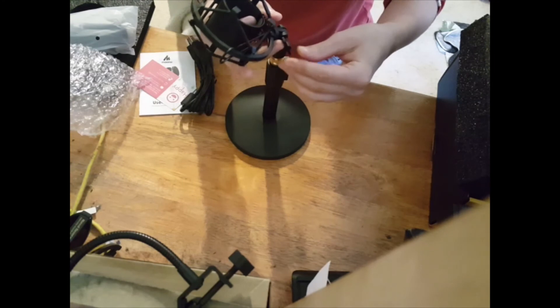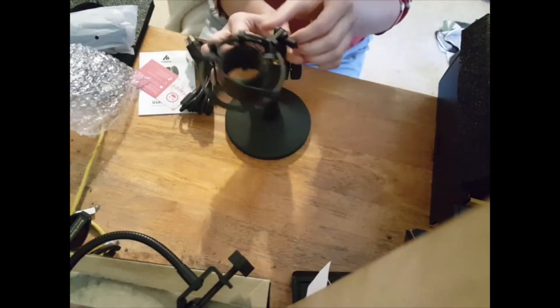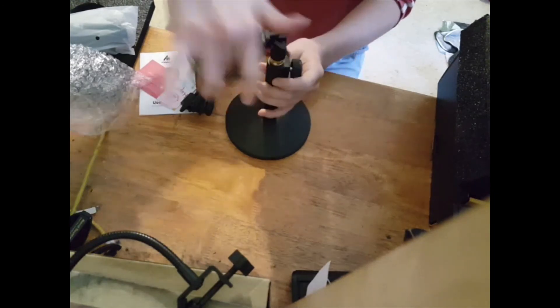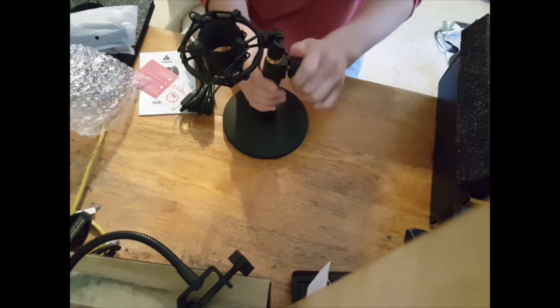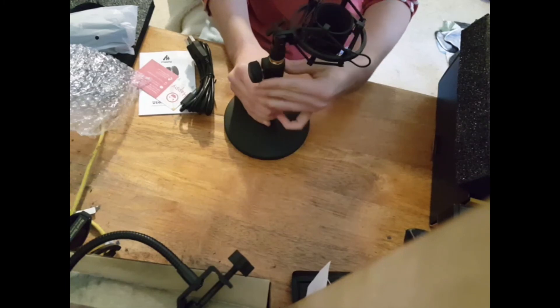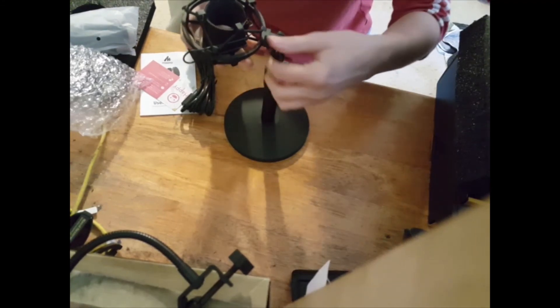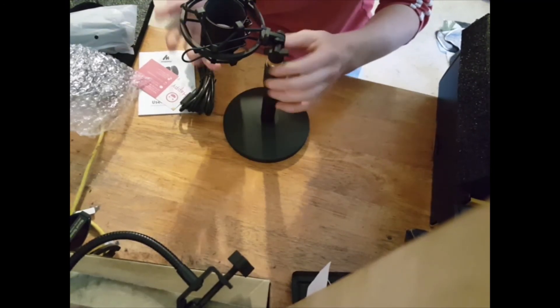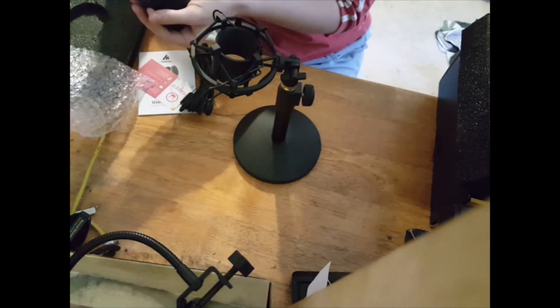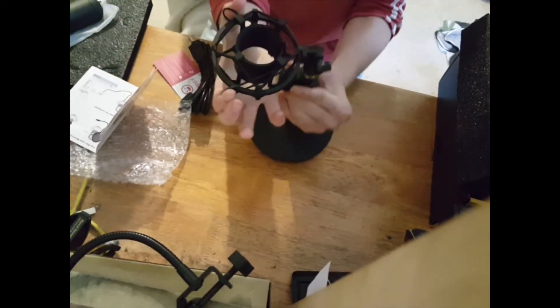I think this goes on here — that would be my guess. I am not exactly sure what this does. That screws to tighten this and this. And then we have the mic. So these two tabs here, I am going to pull them up together and slip the mic in, I think.